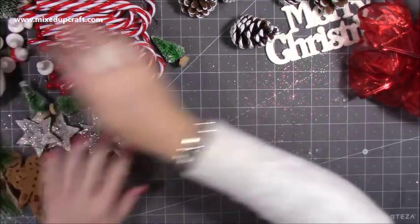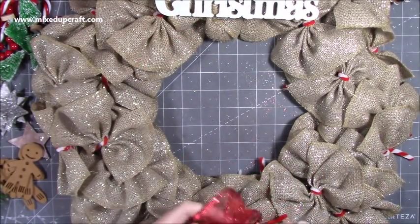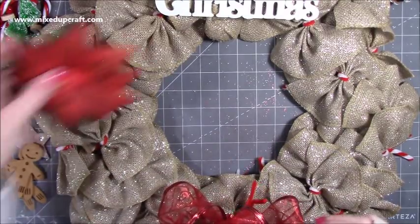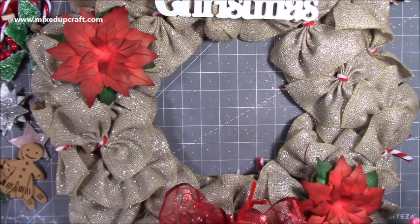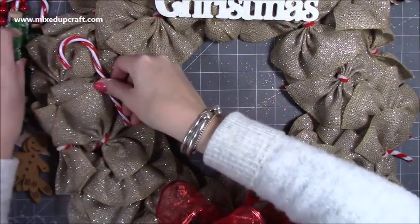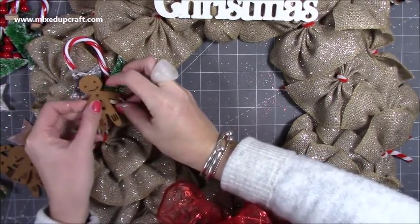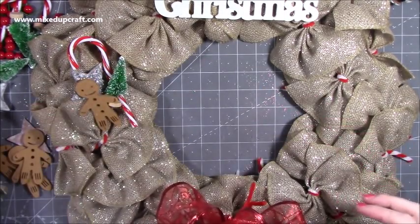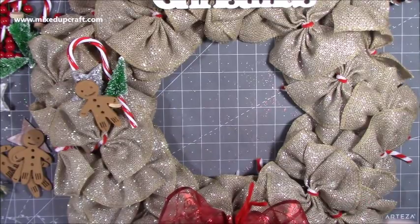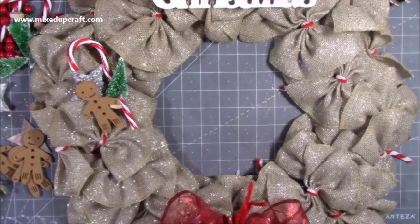I'm going to start laying everything down on the wreath. The Merry Christmas sign will probably go up top, the big bow here, and I may add a ribbon tail hanging down. I'm thinking maybe one Christmas tree grouping with a little star and candy cane rather than multiple trees. The sign is going to the bottom, and I still need to figure out placement. I want to stick all the berries on first.